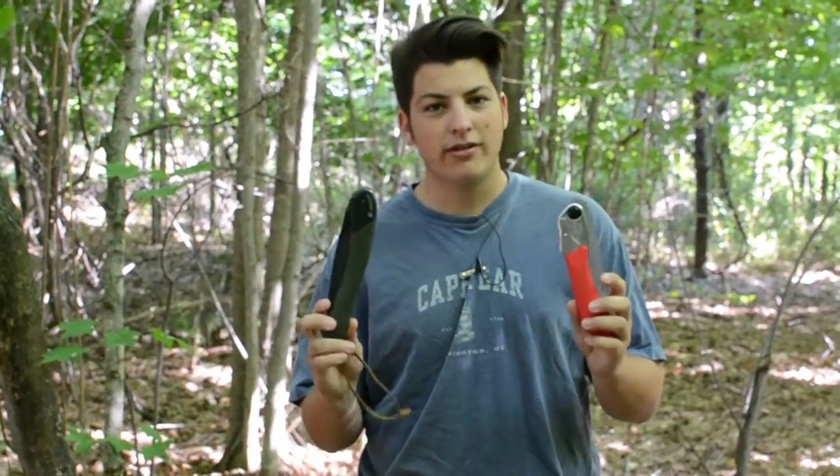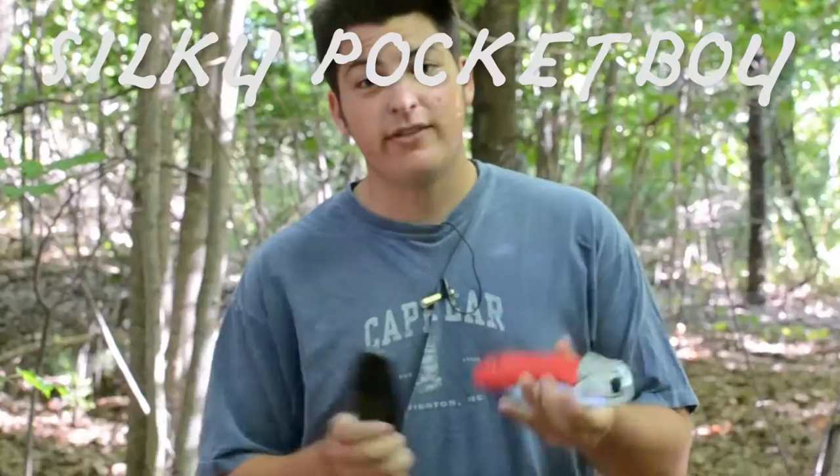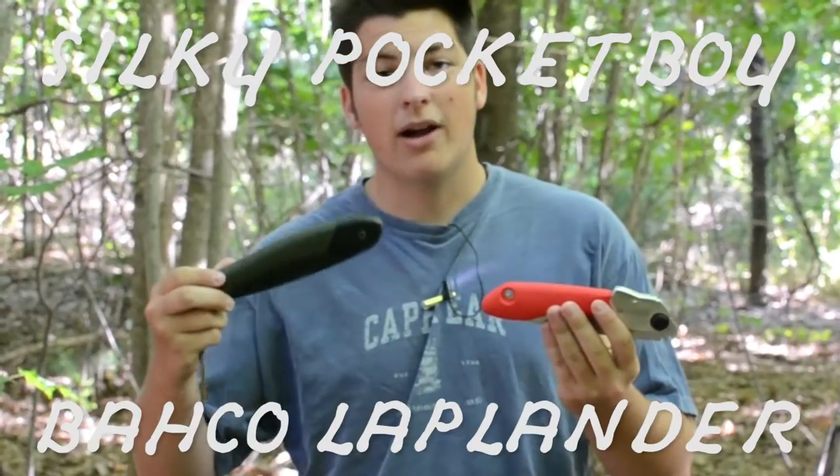How's it going everyone? It's Josh here with American Wellness. Today I'm comparing two of the top selling folding saws that campers and bushcrafters like to use: the Silky Pocketboy and the Bako Laplander.